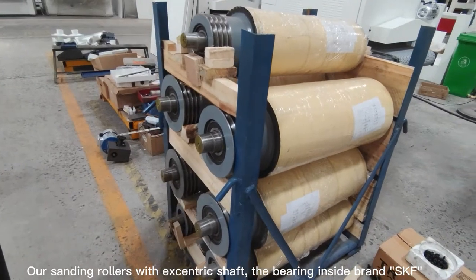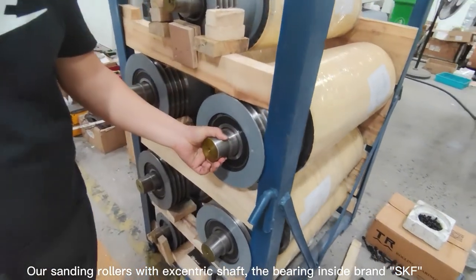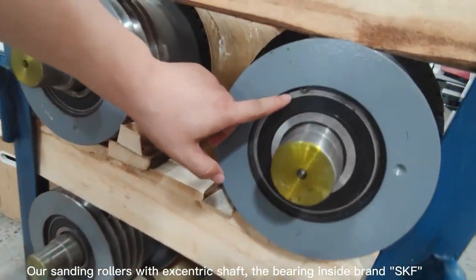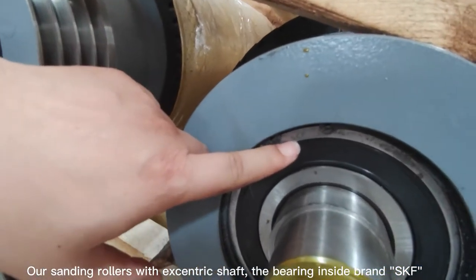Our sanding rulers feature an eccentric shaft. The bearings inside are brand SKF.